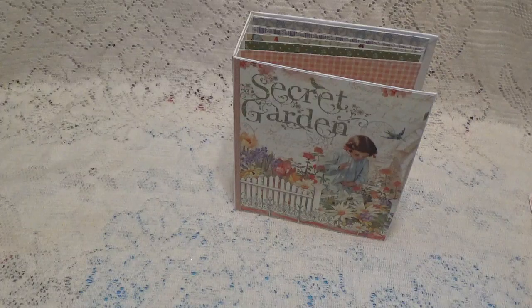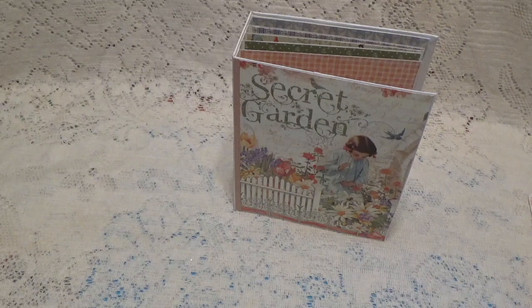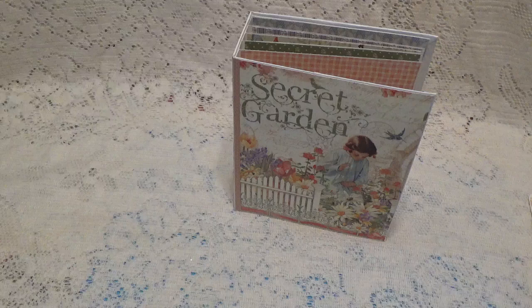Hi! Debbie here with another episode of Crack the Vault. This is a year-long collaboration which is being hosted by Poet Spice, and we will be uploading videos the third Friday of every month at 10 o'clock Eastern Standard Time.